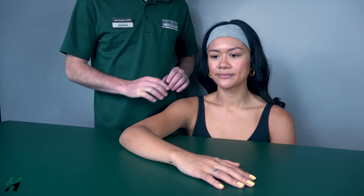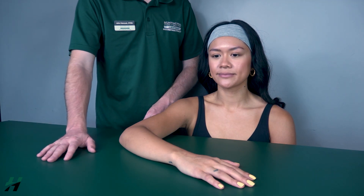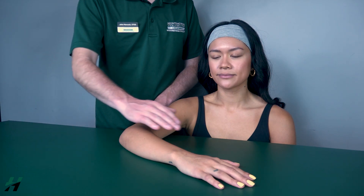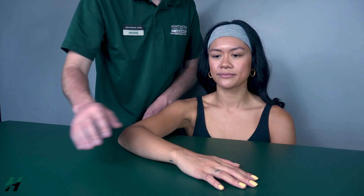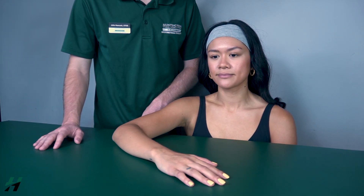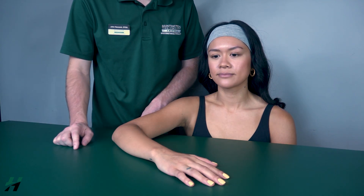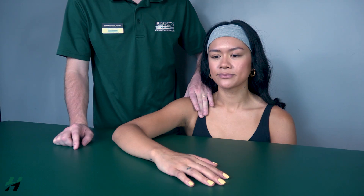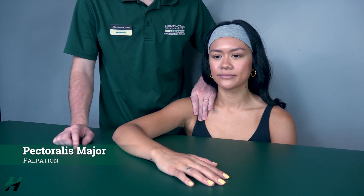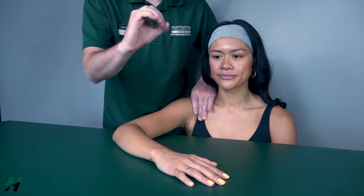Testing horizontal adduction gravity eliminated position: patient will be in a seated position with the arm supported on the table. Have your patient cross her arm and hand across midline as best as she can — go ahead and do that, then bring it back. Because she was able to do this in the gravity eliminated position, that is a grade two. If she could not, I would palpate the pectoralis major found here — if I feel firing, that is a grade one; if I do not feel this muscle firing, that is a grade zero.